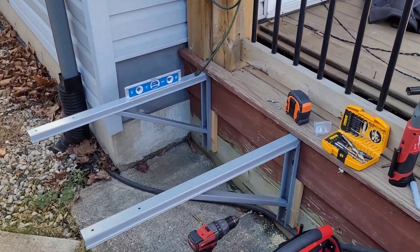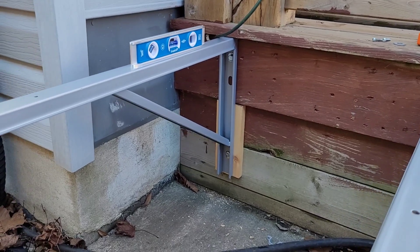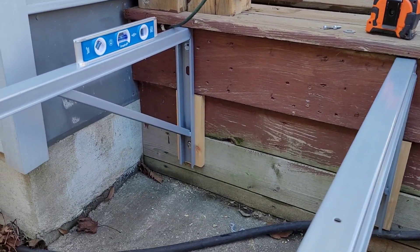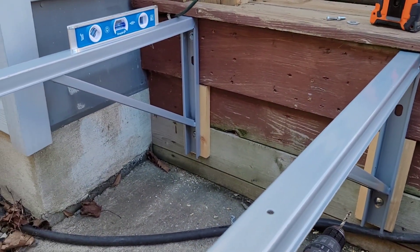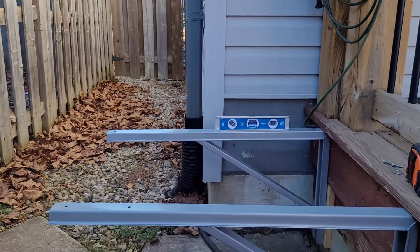Brackets are mounted. I've got to do the bolts on this side — they go through the deck so I've got to put the nuts on the backside. These ones I lag bolted right into the six-by-six post, so they are nice and solid, not going anywhere. Inverter heat pumps are pretty quiet, they don't make a lot of noise. I don't think it's going to vibrate the deck too much.